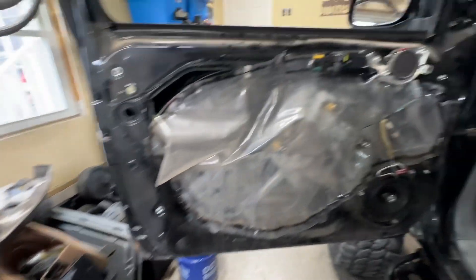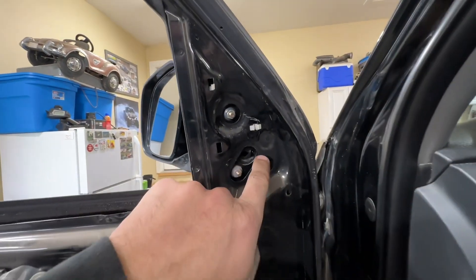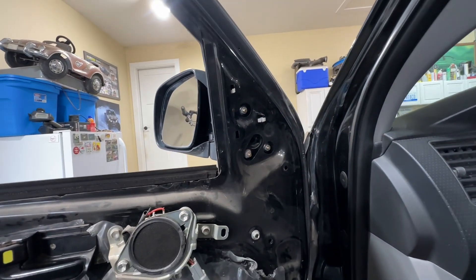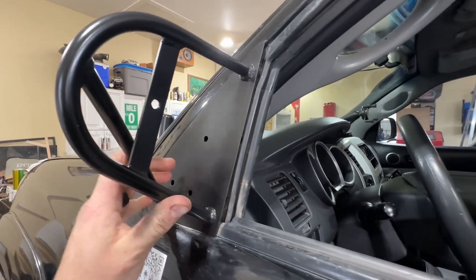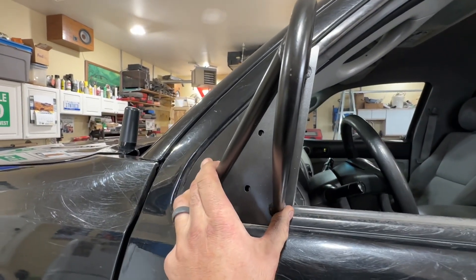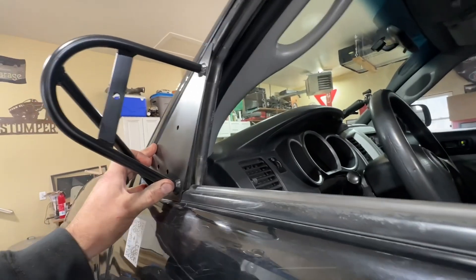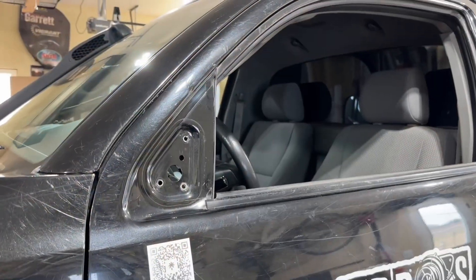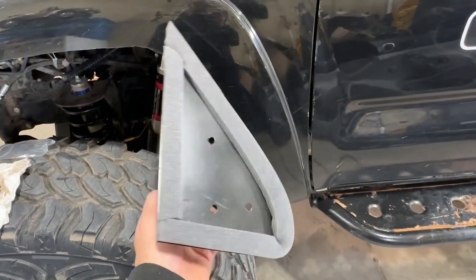That might be different if you have the power features, but I don't. Anyway, that gives us access to the hardware for the mirror, so we're going to get these unbolted and hold the new one up. It lines right up — holes match up nice. We'll put that gasket material in behind it and bolt it up; looks pretty simple and straightforward. I took some glass cleaner and paper towel to clean up the area where the new mirror is going to go, then applied the supplied gasket material around the edge of the mirror frame.